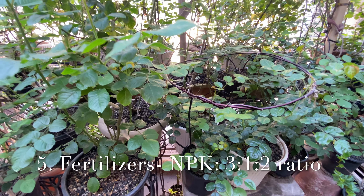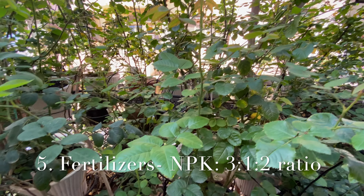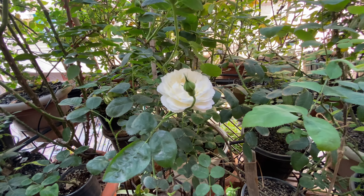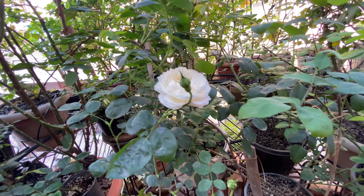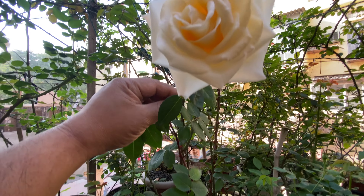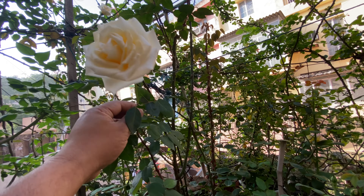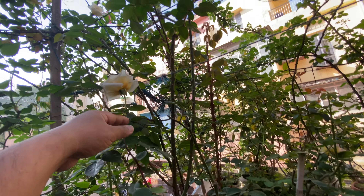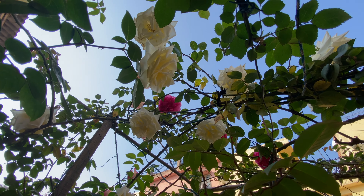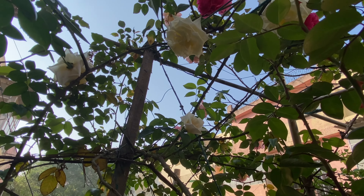The fifth important thing is how to fertilize your roses. You have to maintain an NPK ratio of 3:1:2 in your roses. For the nitrogen source, you have to choose a combination of both ammonium and nitrate, as the plant absorbs both forms, and it is very essential to maintain a certain ratio of these two.